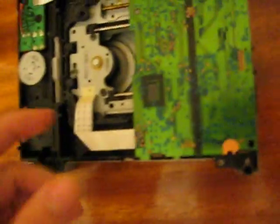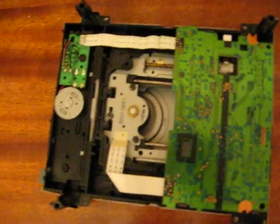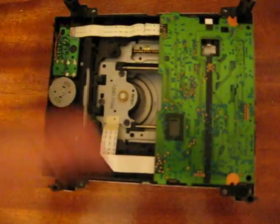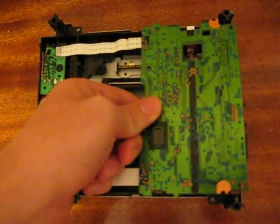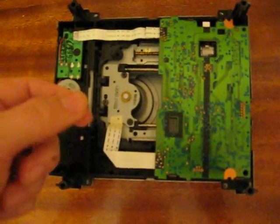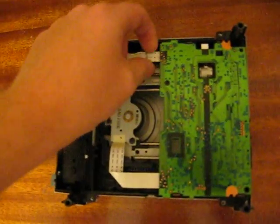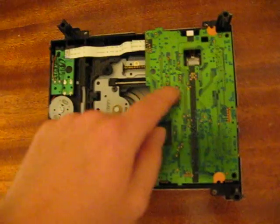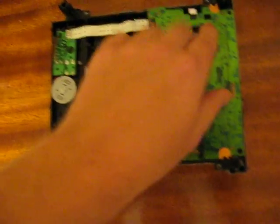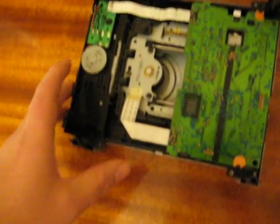You're going to have to unplug the ribbons going into this board. When the new DVD-ROM arrives, take the bottom part off the new one, take the same exact board out — don't get these switched up — then put the board from your old one into the new one. Connect all of the ribbons back into this board, put it back exactly as you got it out, push that black clip to seat it, put it back in, and put the bottom back on.